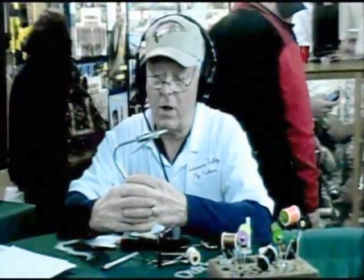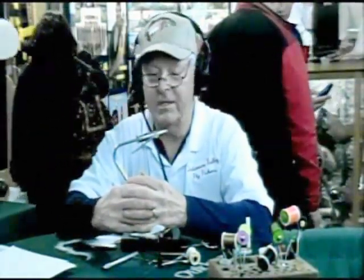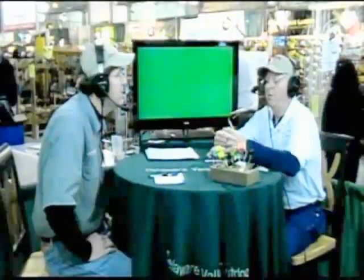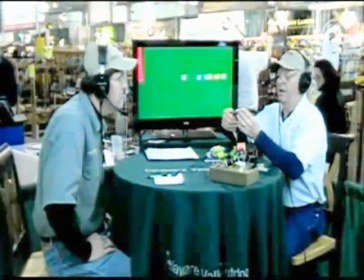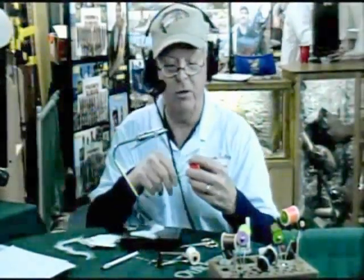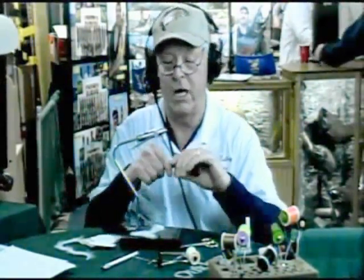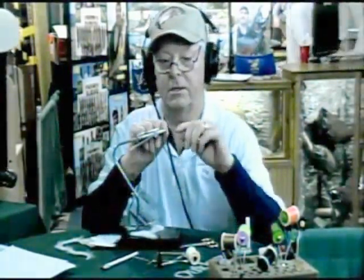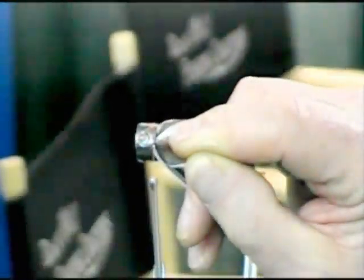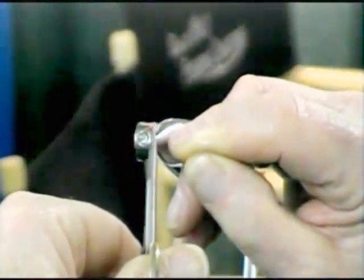As far as difficulty level, is this a difficult fly to tie? No, this is not difficult — this is very easy. Well, where do we start? We put the hook in the fly tying vise and tighten it up. The first thing I'm going to do is take some orange thread and put just a slight body on the back, right even with the hook point. And I'm going to leave that there.